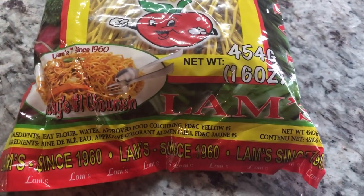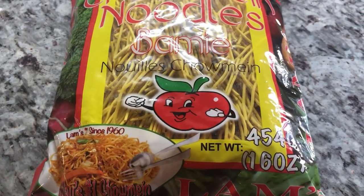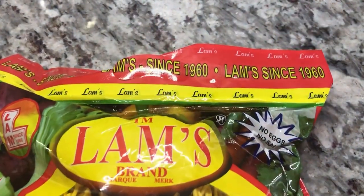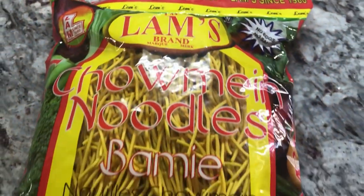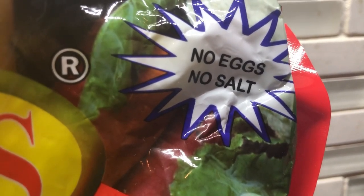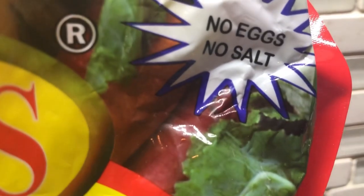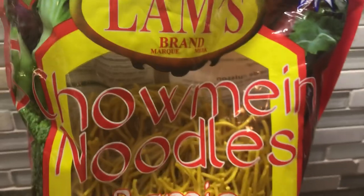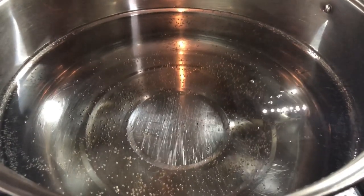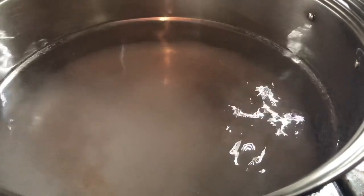We have a lot of chow mein noodles in Guyana and I'm now discovering all the different brands — there's Champion, there's Lamb's, there's Brown Betty, and there is the Imam that I did not long ago. The next chow mein I'll cook on this channel will be the Brown Betty. I also want to mention it's a no-egg noodle, which is great for my vegetarian friends. And there's no salt, so remember to add salt to the water when cooking this chow mein.